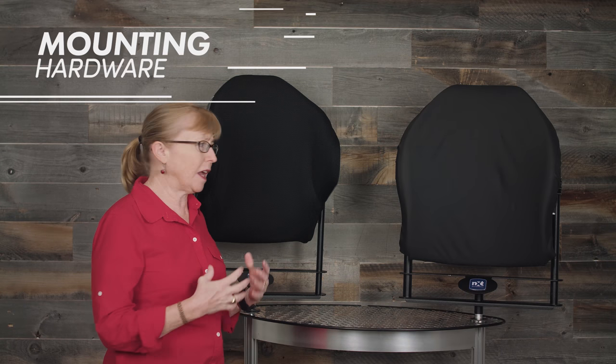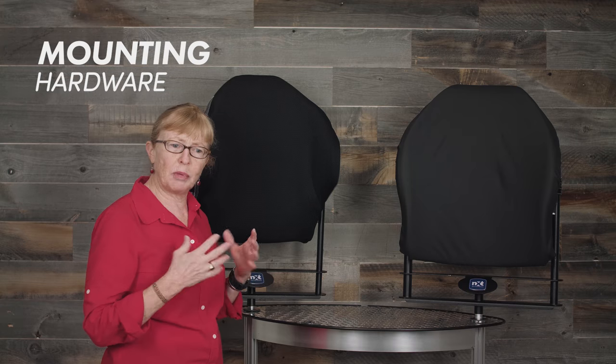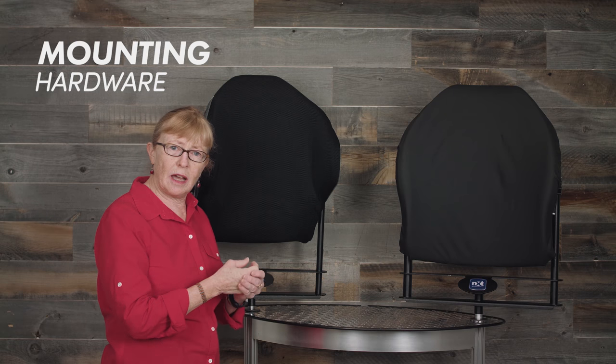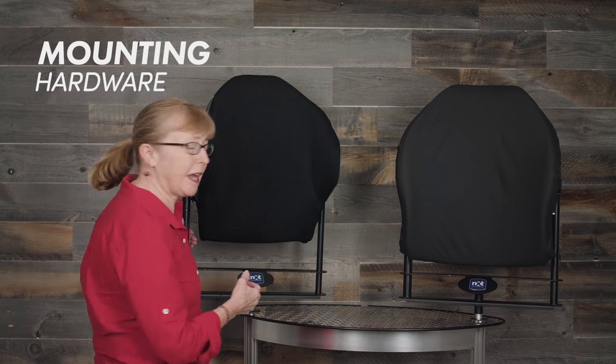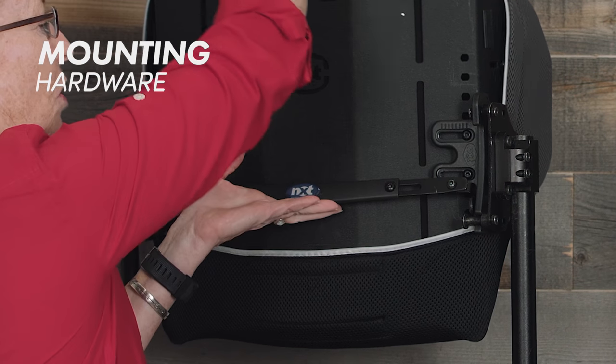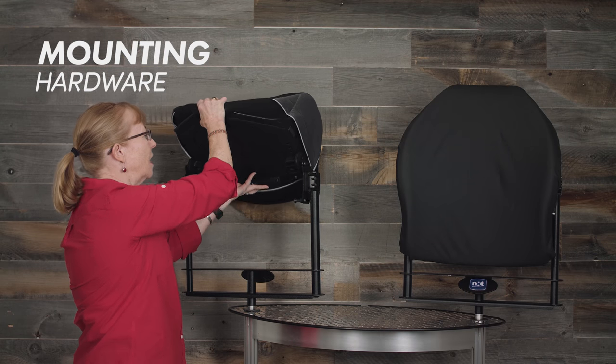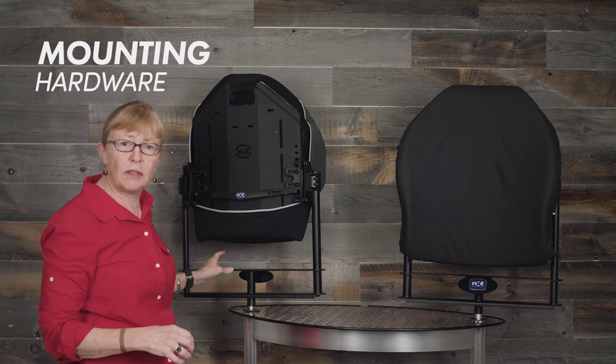An important feature of any back support is how it is removed and put back onto the chair. Often, particularly with folding manual chairs, people do not get a rigid back because the effort to take it on and off is quite challenging. With the Xtend series we have what's called a one-handed release — I simply lift, push forward, and the back comes off the wheelchair, then I can snap it back on very easily.